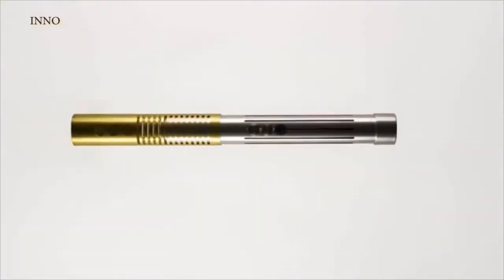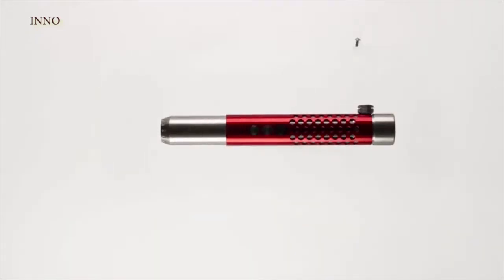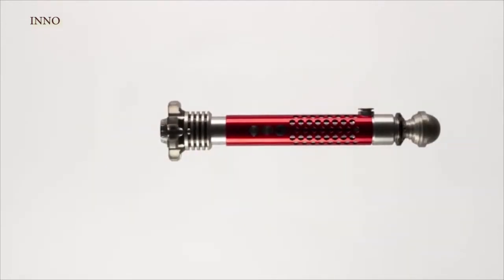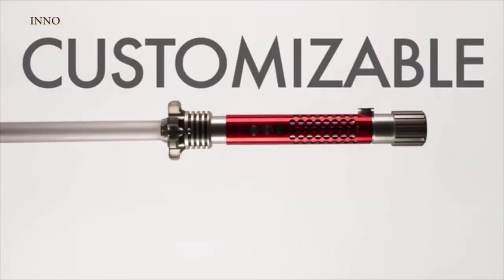The Kyberlite hilt comes ready with a screw-off middle, top, and bottom overlay that allow you to mix and match the custom accessories you want. With our initial release, we will offer a 12-pack accessory kit, giving you nearly a hundred custom build options to choose from.